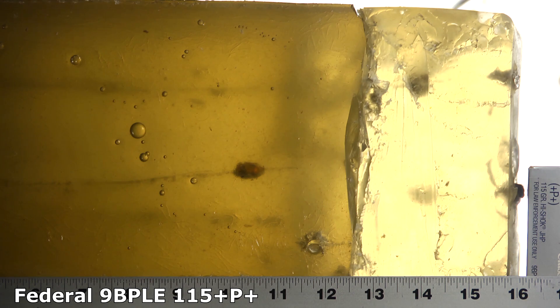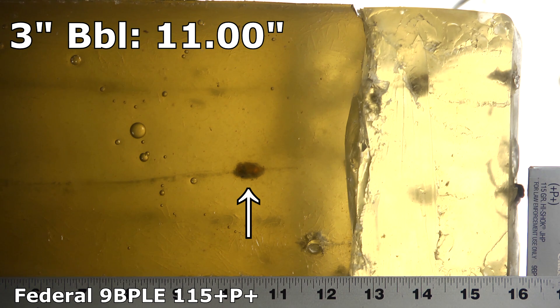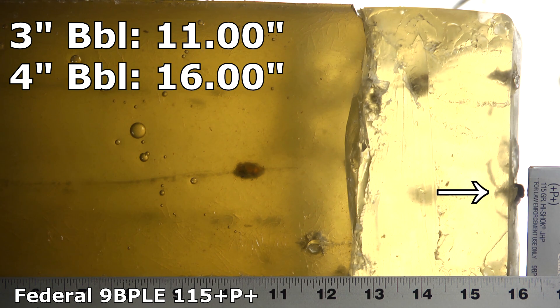From the three different barrels we can see three very different levels of performance. From the three inch barrel it's nothing special — stopped at 11 inches, looked like it expanded properly, looks okay. But from the four inch barrel it penetrated all the way to 16 inches; we can see it just peeking out of the end of the gel block. There was a big increase in velocity and a much bigger temporary cavity was put on display — a lot more impact happened there.